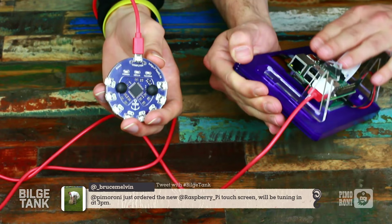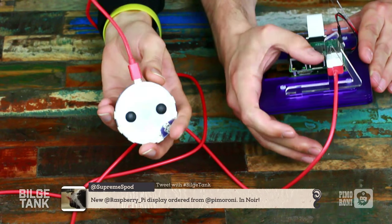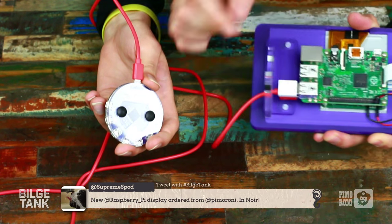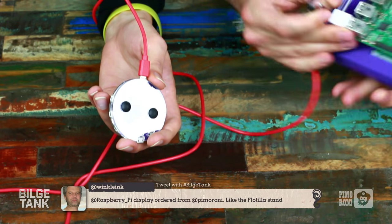Apparently the stream crashed and we came back — sometimes things happen to the internet and we don't know until 20 seconds later. You didn't miss anything important. We were just showing the ports on the Pi when it's mounted on the display stand — two are completely available with nothing in the way, and the other two, even though the foot is there, you can still fit a Wi-Fi dongle and a decent USB cable.